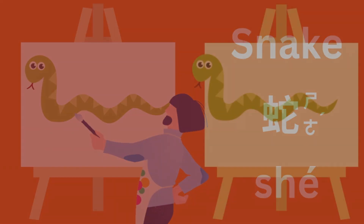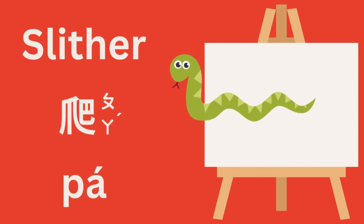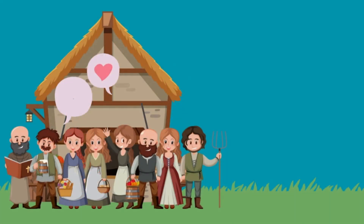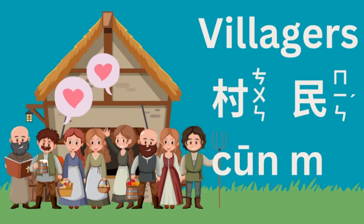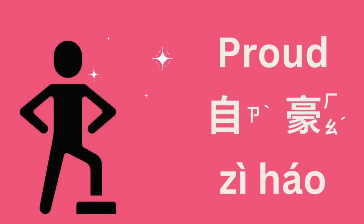The snake looked incredibly real — almost like it was going to slither off the canvas. Villagers praised and admired the artist's work. The artist felt as proud as a peacock.